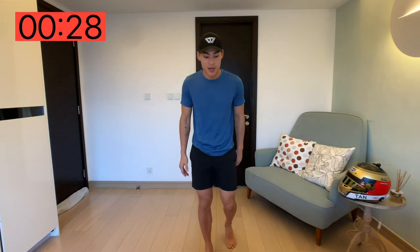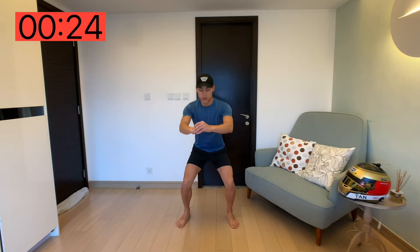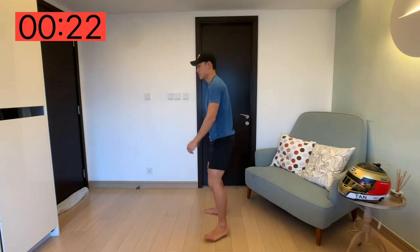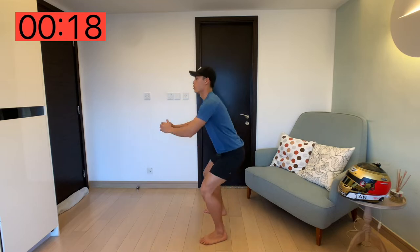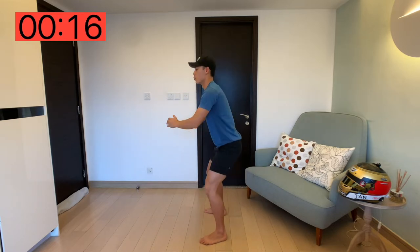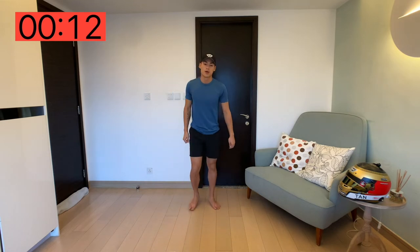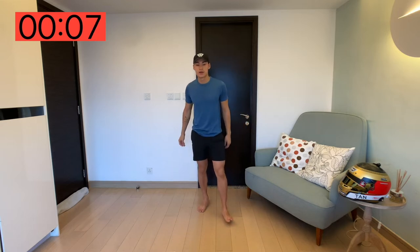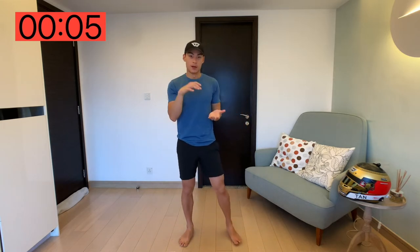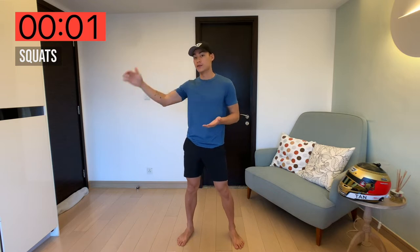That wasn't too hard, was it? The next one we are going to be doing are squats — easy squats. Just squat all the way down, put your weight on the back heel. So 30 seconds work, 30 seconds rest. Nothing too intense, but we're going to be starting at lower intensity and then slowly building up throughout these next seven days.